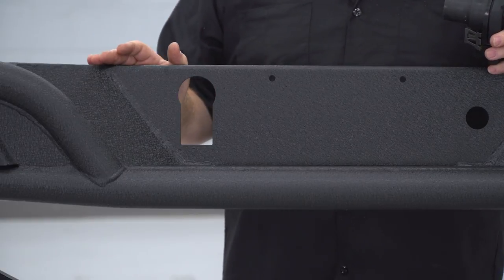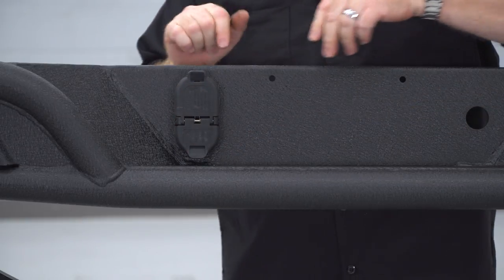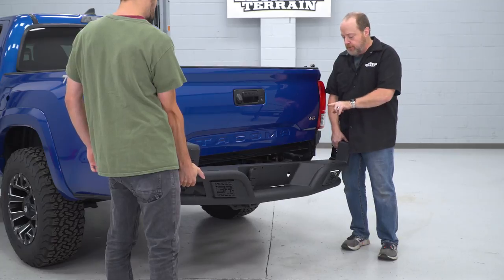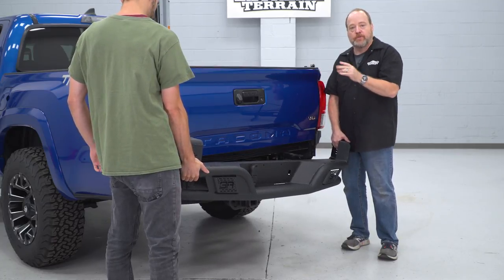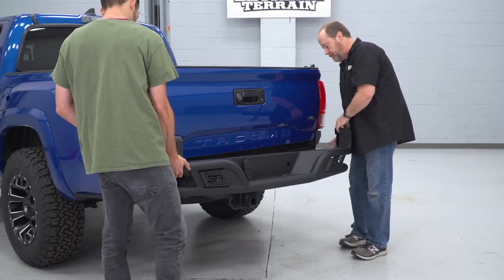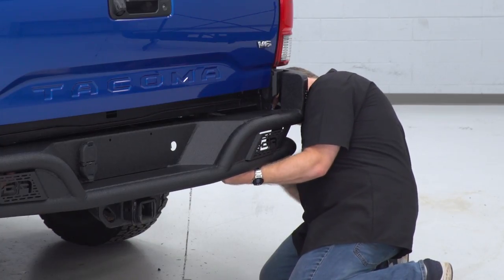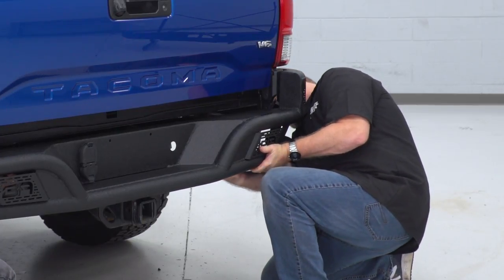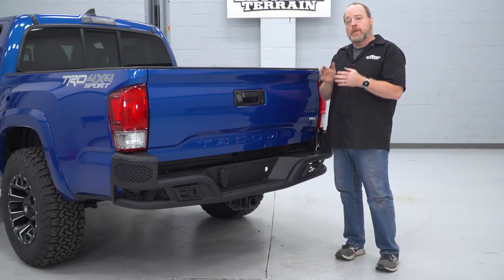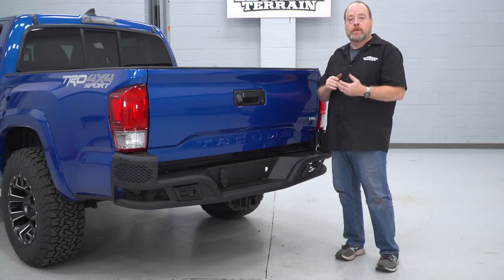Before taking the bumper off the stand, insert the factory trailer wiring hitch — it's well-designed and pops right in no problem. To attach the Body Armor bumper to your truck, there's one bolt coming in from each side and then two coming up from the bottom. Have a friend help line it up and start the bolts from the side just to keep it hanging there for safety. The bolts used from the side are the two largest bolts that come in the kit, and also use a washer on each side as well as the lock nuts that come with the kit.